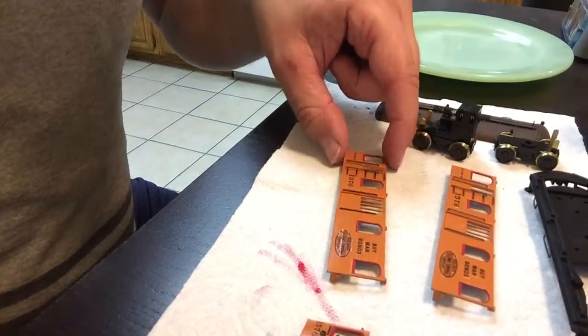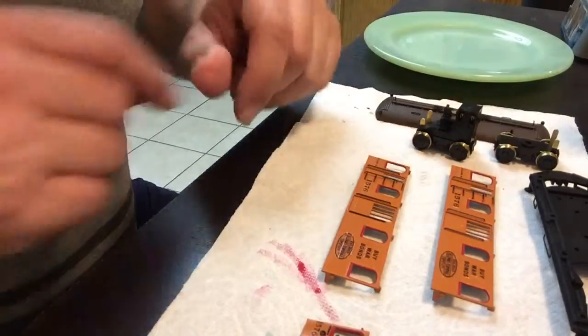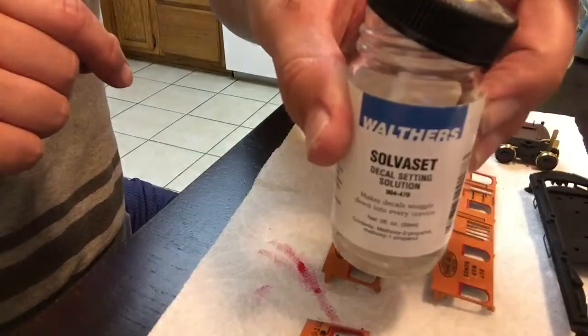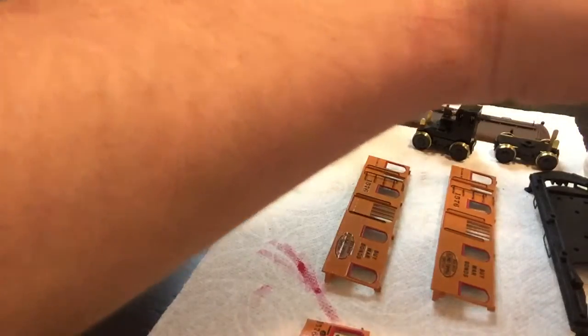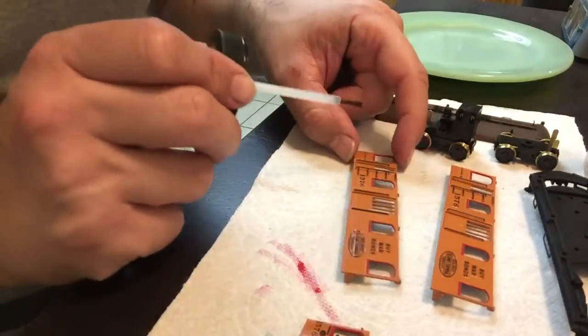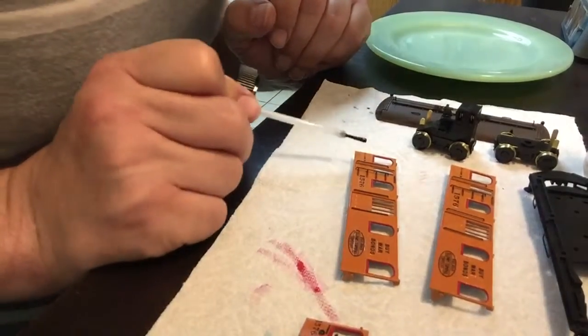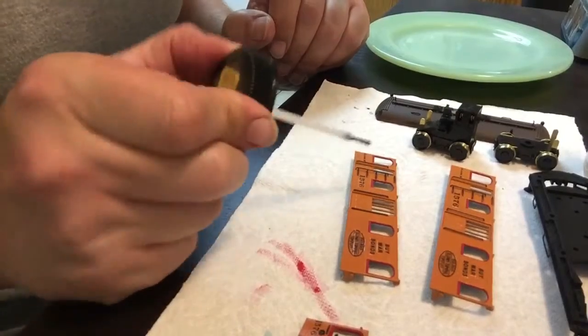This one I did first and it's been sitting here for a while, and the water has mostly dried out. I'm going to take my bottle of Walther's Solvaset — I've been using this stuff for years. I'll get the brush pretty decently wet and very gently, without hitting it hard enough to remove any of the decals, just go right over the top.